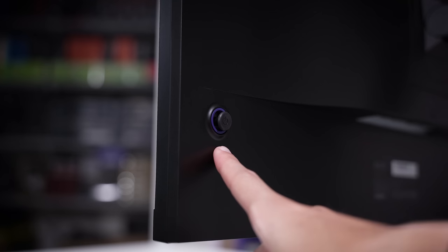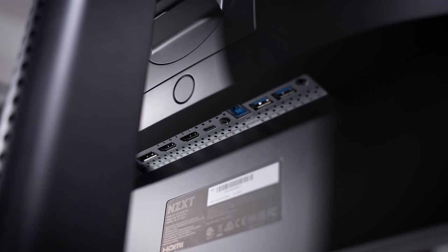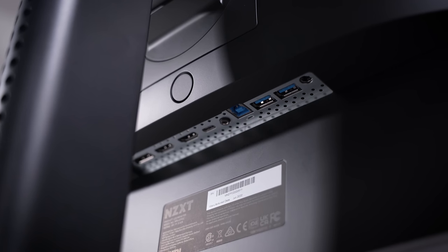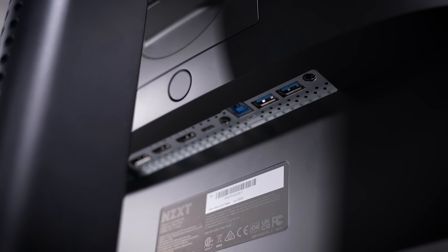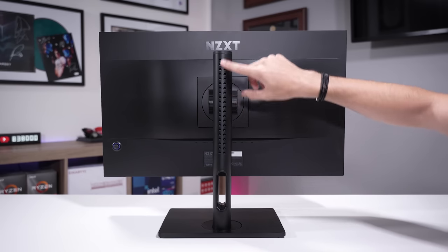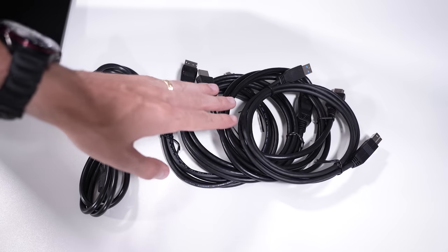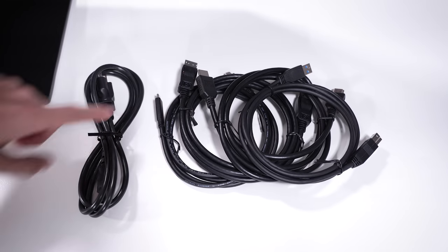For panel design, there's a small NZXT logo barely visible at the bottom, a single toggle behind the right side for menu navigation and power, and underneath a plethora of ports: DisplayPort 1.2 — you don't need 1.4 for 240Hz 1080p, the bandwidth requirements are much lower — two HDMI 2.0 ports, two USB 3.0 Type-A ports, a single Type-C port, a Type-B port, and a 3.5mm headphone jack. The back of the monitor looks very sleek and NZXT-esque, with perforations in the stand for cable routing.